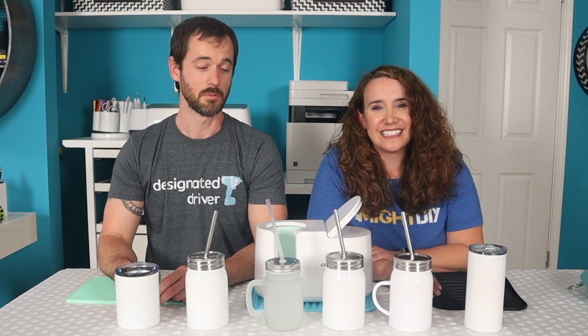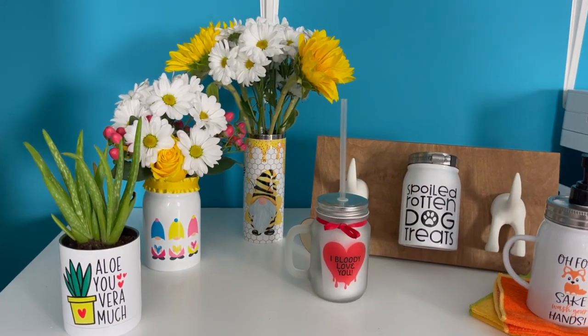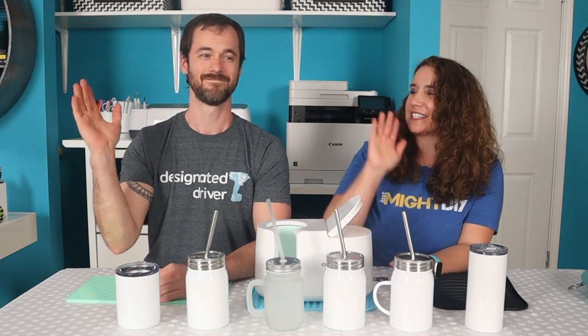These cylindrical sublimatable surfaces are purchased from Johnson Plastic Plus, and we're going to go ahead and put some fun designs on them and get ready. Let's get started.